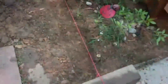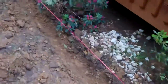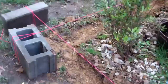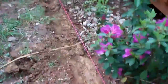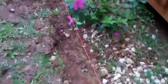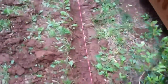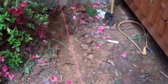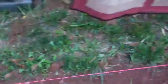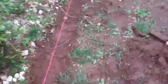The trench for the border of the flower garden is already dug — pretty much got it on all three sides, all the way around the edge. Looks pretty good. Next step is the concrete.